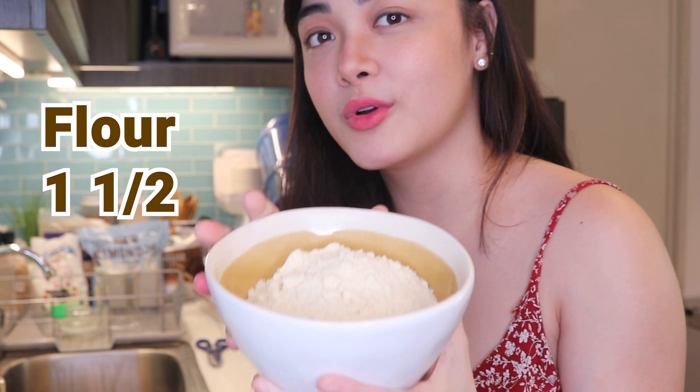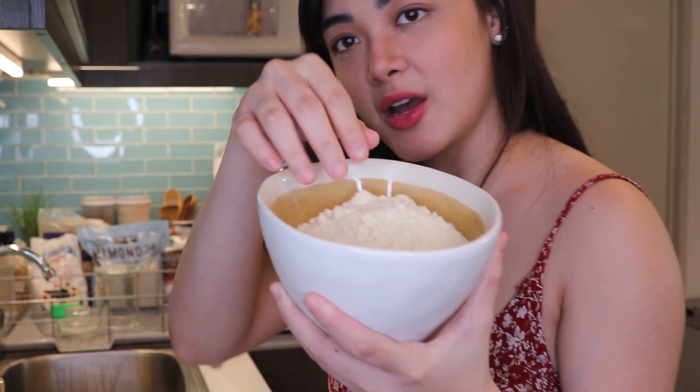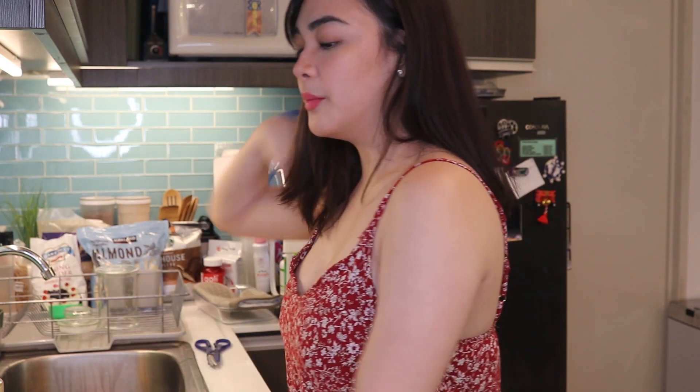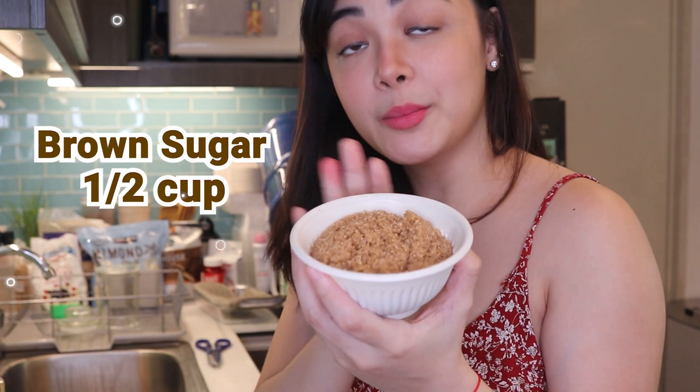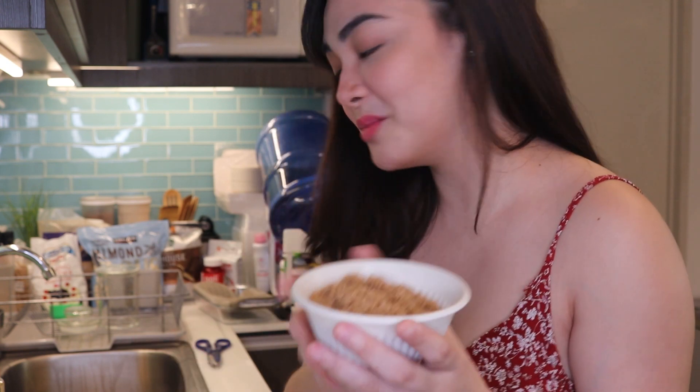First, let's go through the ingredients we need for rum brownies. First, one and a half cups of flour — you can use all-purpose flour, but today I'm going to be using almond flour. Also, half a cup of brown sugar. I haven't tried yet if white sugar or other kinds of sugar would work to make it healthier, but for now, this is what I'm used to using.